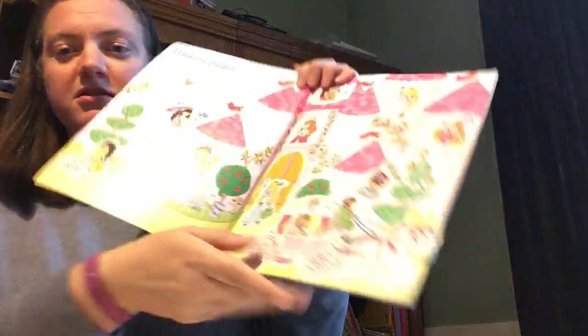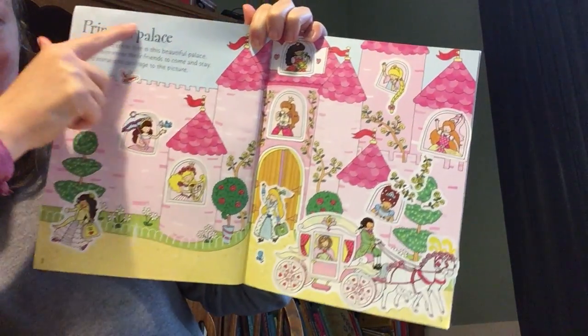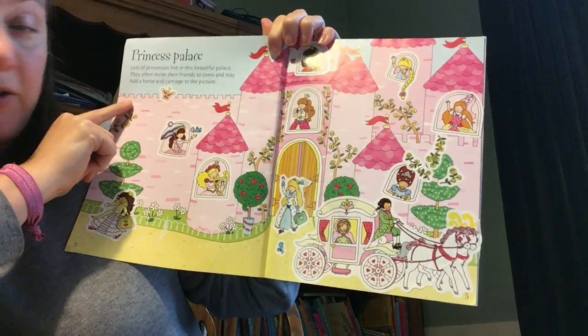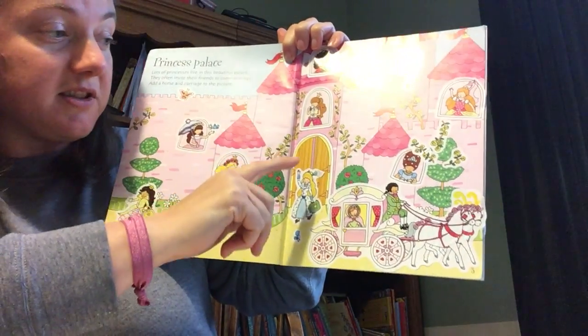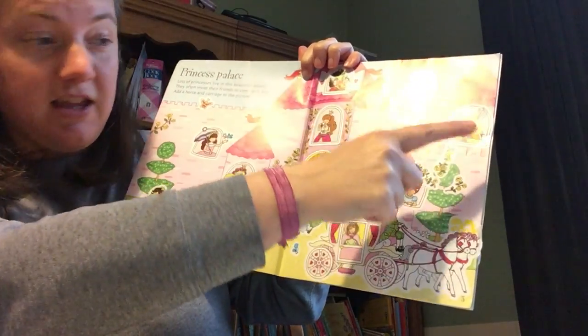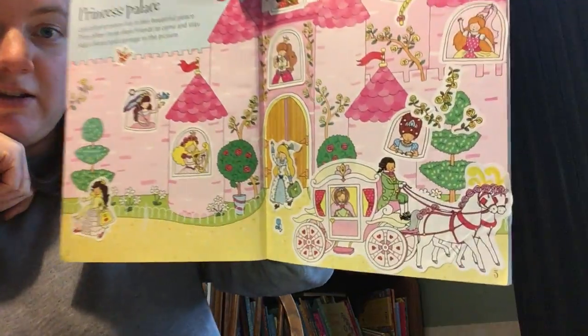This one's called Princesses — perfect for little girls. Here we've got a picture of a castle. Again, text at the top so you've got text to read together while you're doing the sticker book or afterwards. And then she's the one that put all these princesses in their castle towers. So that's a really pretty, girly one.